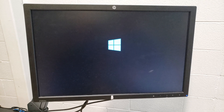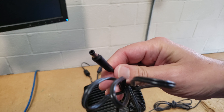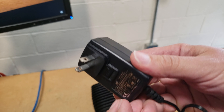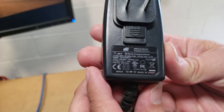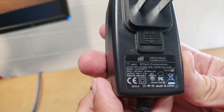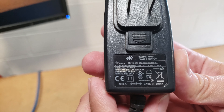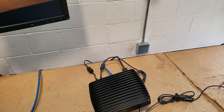It's booting Windows right now. While it's booting, I wanted to show you the power adapter that locks into the back. Here's the adapter — it's a universal adapter, 12 volts, 3 amps, so it's actually something you can use in an automobile.